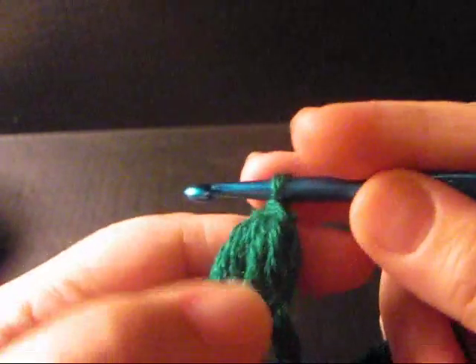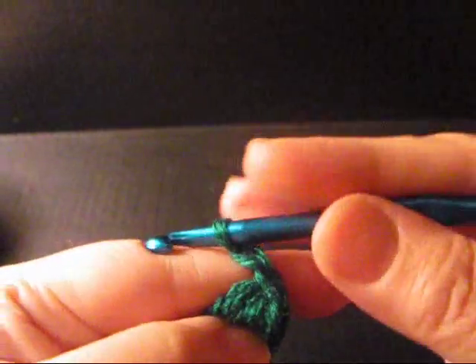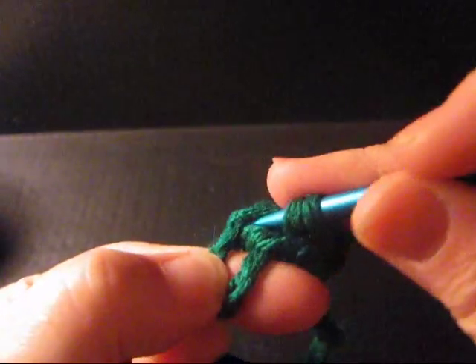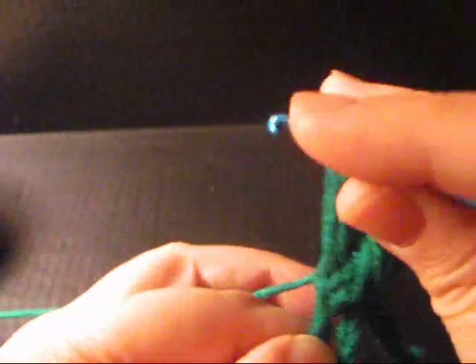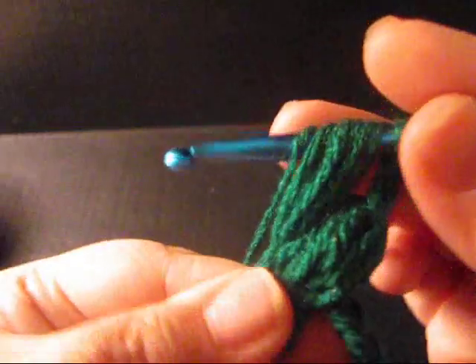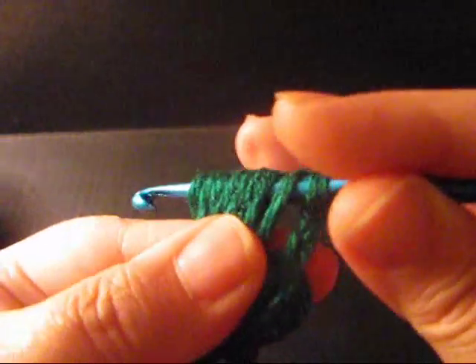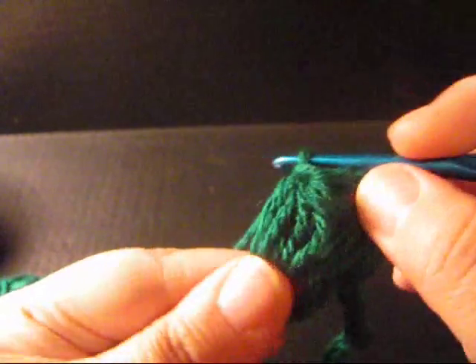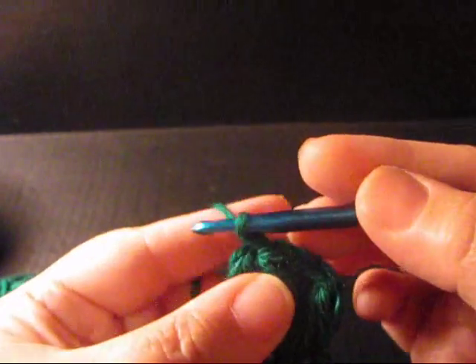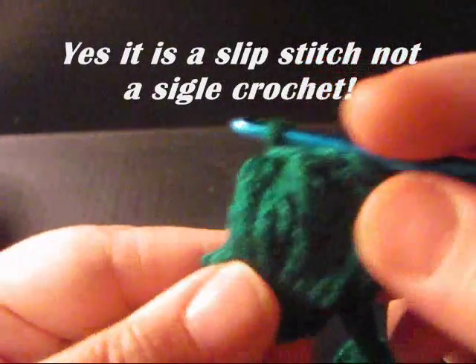And then you slip stitch or single crochet that shut. Then you chain 1 and you make another puff stitch: 2, this is your 3rd one, 4, 5, 6, 7, 8, and 9. And then your last yarn over, pull through all 9, and single crochet it shut — or slip stitch, I'm not too sure. But that's how you make your puff stitch.